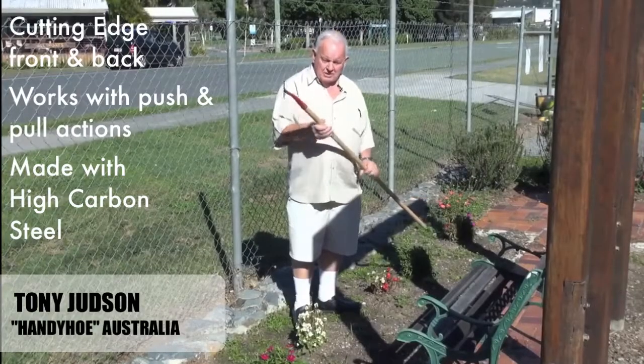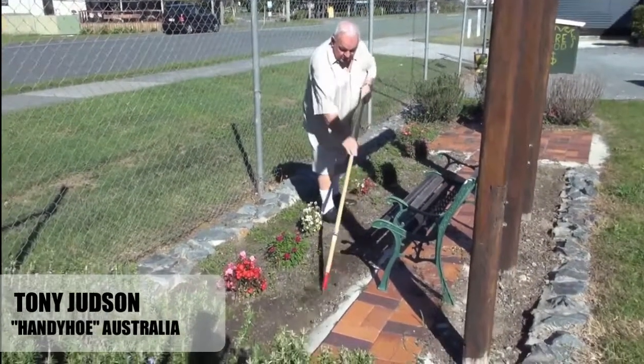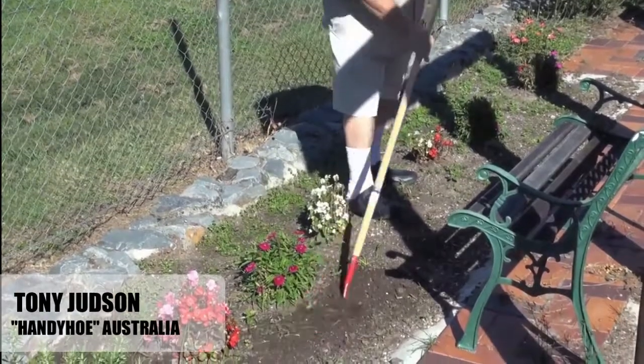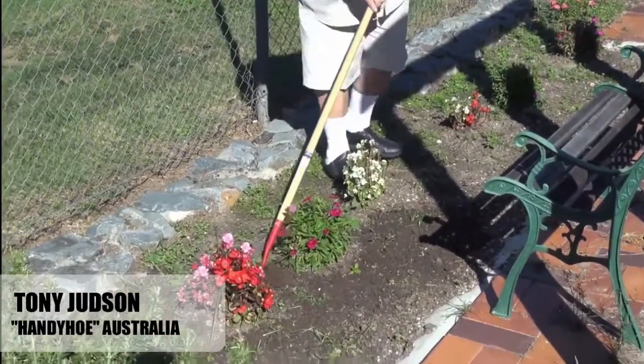Now let me show you just how well this hoe works. You notice how it just glides on that flat base — it's no effort, I can do it one-handed. It's just so easy to cut these weeds off without any bending, and I can get in amongst the plants.